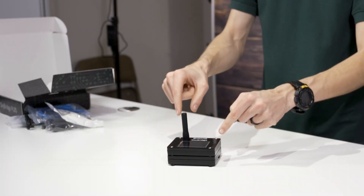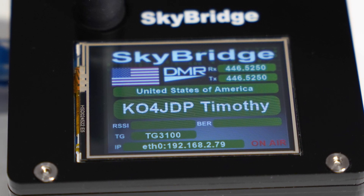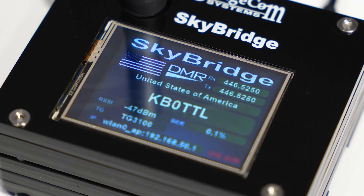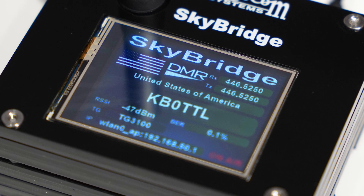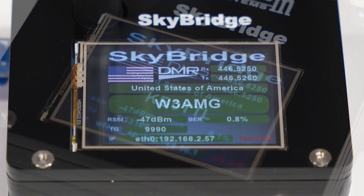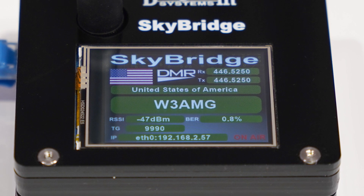So we have this nice big screen here. It will display the contact's name, call sign, and their DMR ID. It will display their transmit and receive frequencies — whatever you're talking to the hotspot on. It will display the contact's country and their flag, which is a really cool feature when you're out talking on the worldwide talk group. It will show you what mode you're on, such as DMR, what talk group or node you are on, and it will also display your RSSI and your BER so you can know if you're getting good reception.